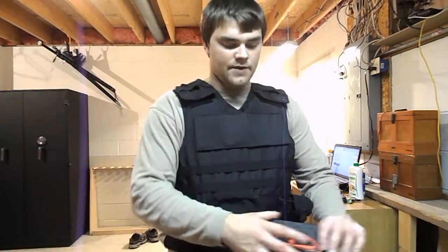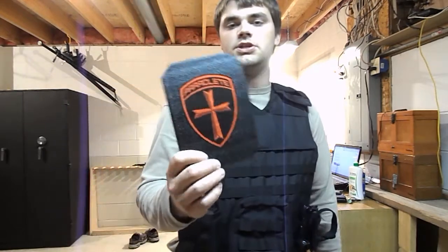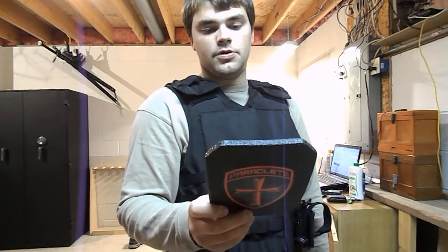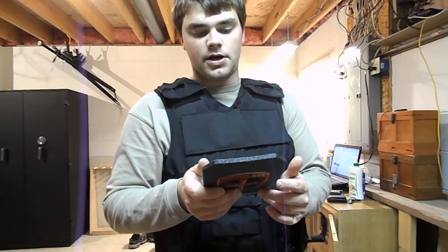The soft armor inside is threat level 3A, which means it's good up to a .44 Magnum. That's Goldenfleece Kevlar in there. In this particular setup, I also have a couple of Paraclete plates. These are just some type of high-density polymer resin. This is an exotic caliber handgun plate.